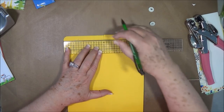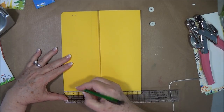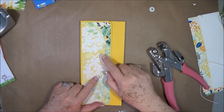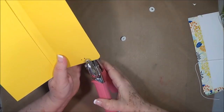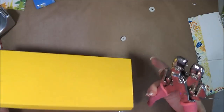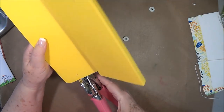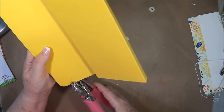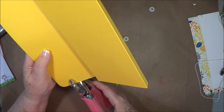I marked it at 1½ instead of 1¼ — okay, 1¼ is about right there. We should have put our eyelets in before I put this piece on, but since I didn't, I'm just going to go ahead and put these on and then cover them on the front with a piece of paper, a piece of bling, or something. So go ahead and put your eyelets in before you put your mats down.